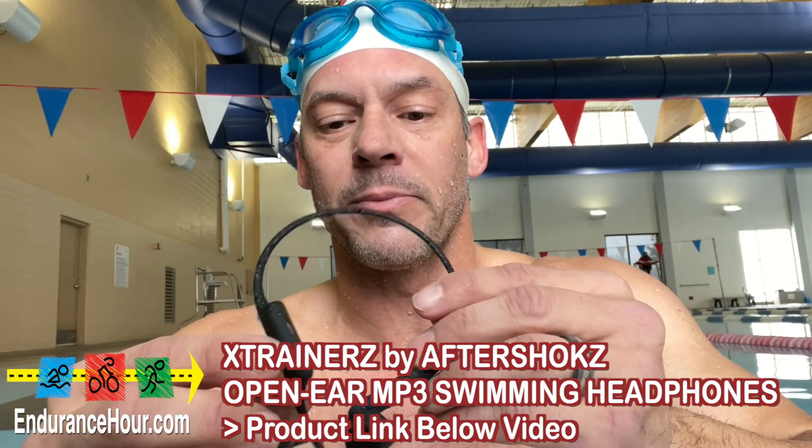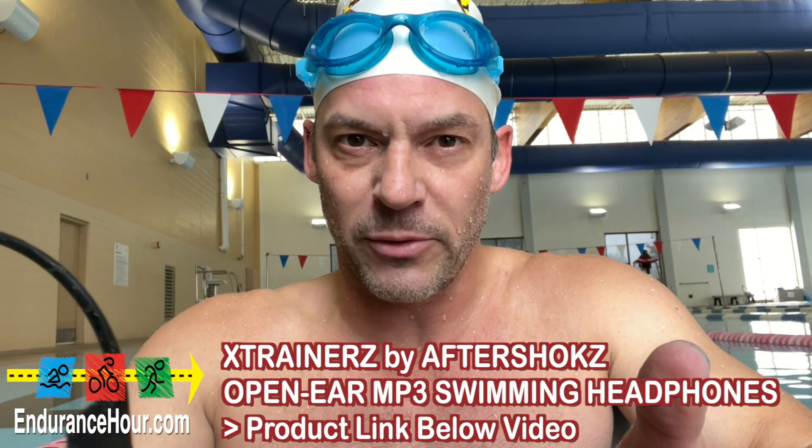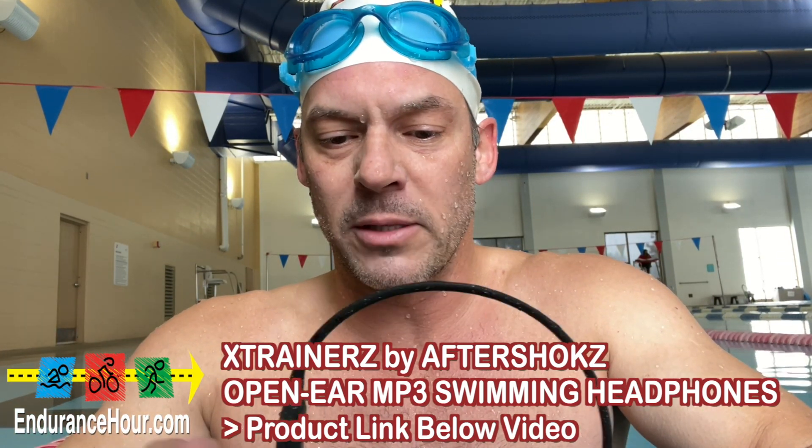Here is the unit. It slips over your ears. I also have the running version of this, and you can also use it for cycling. This is so good at bone conducting.